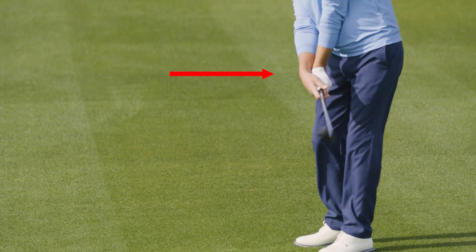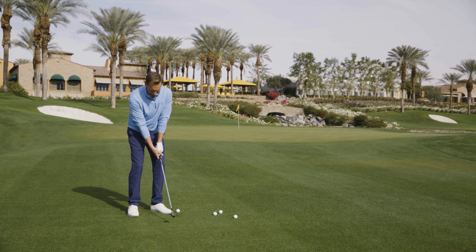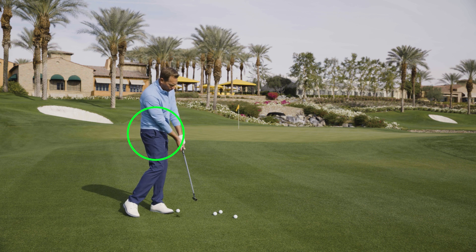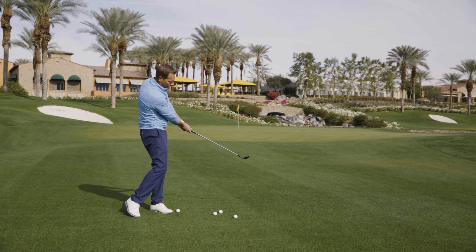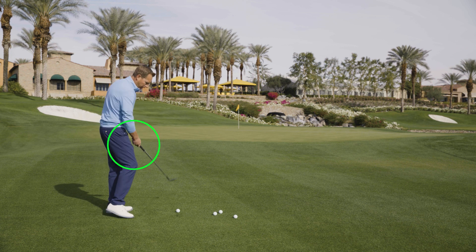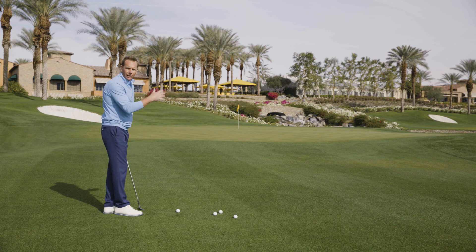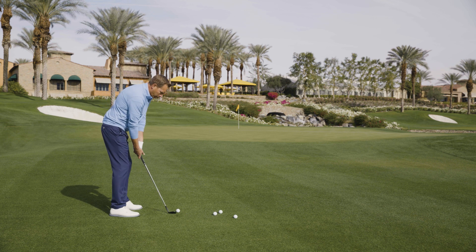We don't want that angle to break down. We don't want you flipping your hands through and kind of letting your arms pass by your body. Instead, we're going to hinge the club on the way back and it's okay to let your body rotate on the follow-through so you can hold this angle — hinge and hold. If you're flipping that club on the way through and not holding that angle, you're going to hit behind the golf ball or hit them real thin, those bladed shots across the green.